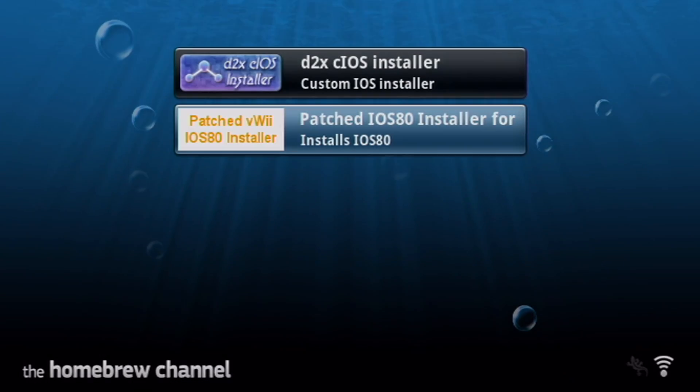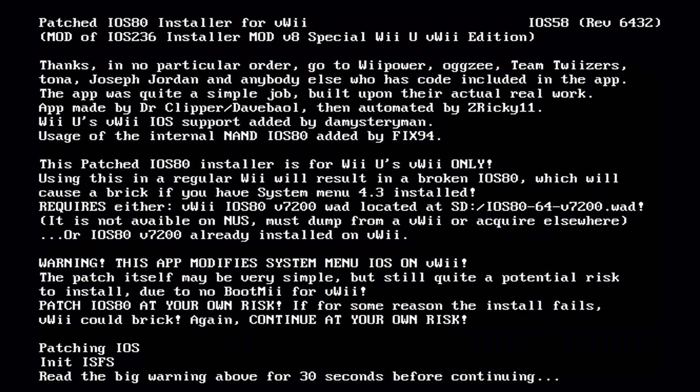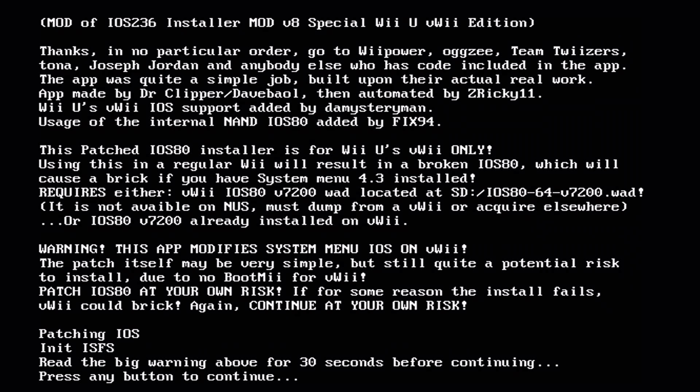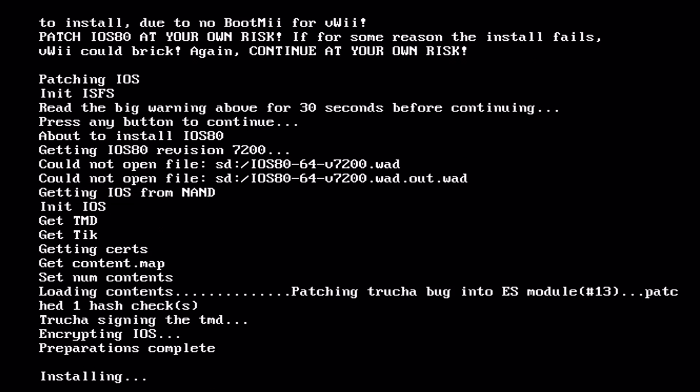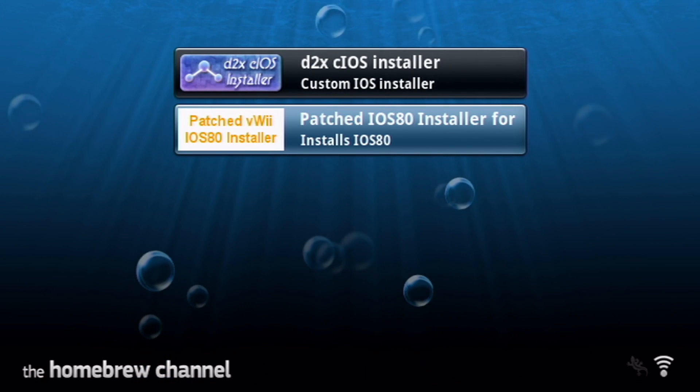Back in the Homebrew Channel, run the IOS 80 Installer — press A and click Load. It will bring you to a screen that won't let you do anything for 30 seconds; it wants you to read all the information before continuing. Just wait 30 seconds, then press any button to continue and press A. The installation should be pretty quick. The warning does say do this at your own risk — you can't blame anyone else if something goes wrong.